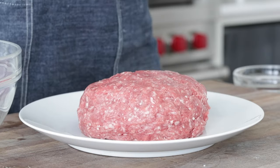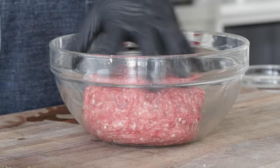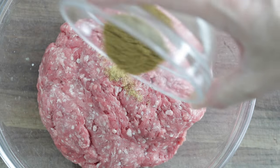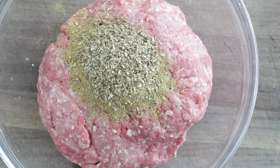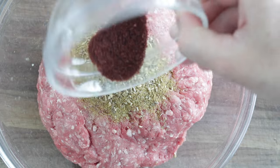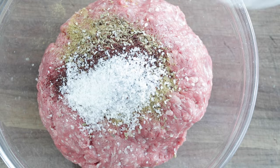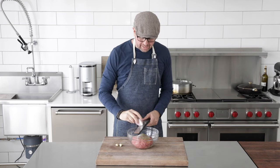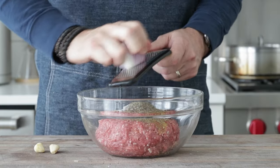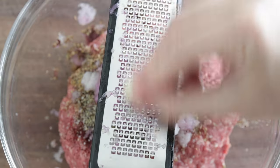I've got two pounds of ground lamb, and we want to form four eight-ounce big pub-style lamb burgers. Transfer it into a bowl, then add the spices: one and a half teaspoons of ground cumin, a half teaspoon of ground coriander, one teaspoon of dry oregano, and optionally a half teaspoon of sumac. Next, two teaspoons of salt and one teaspoon of cracked black pepper. Then take that quarter red onion we had left and finely grate it using a microplane or fine grater, and do the same with two cloves of garlic.